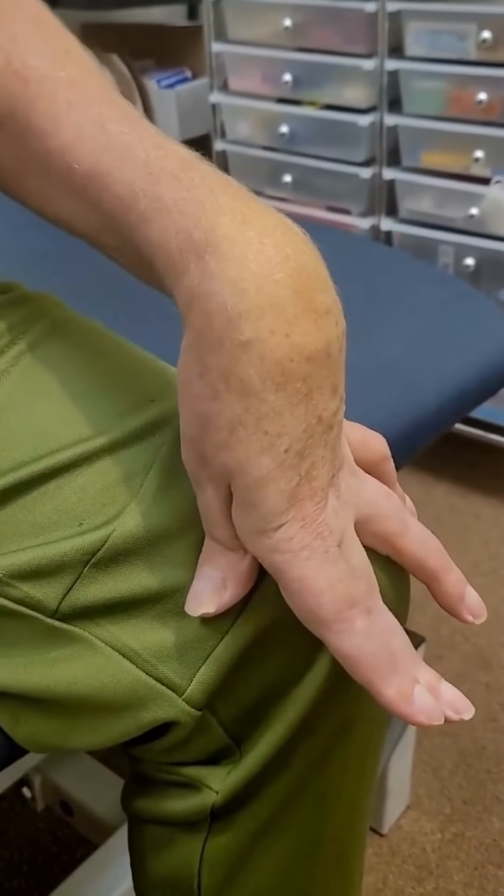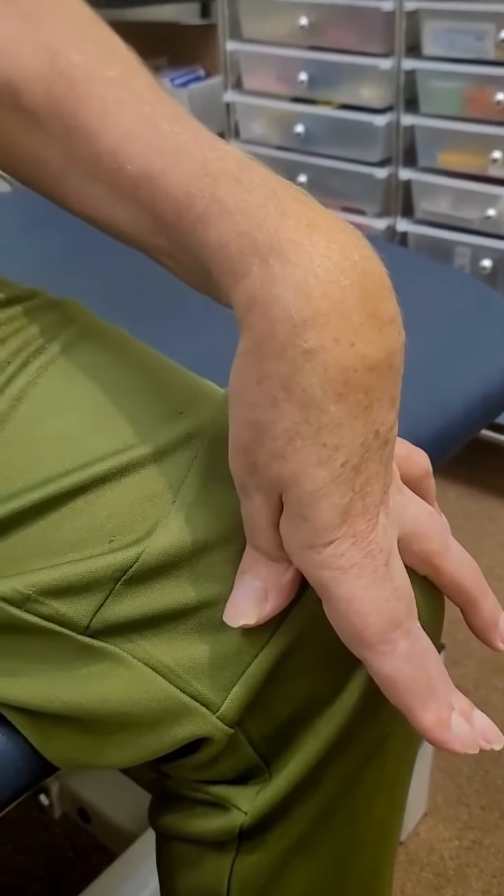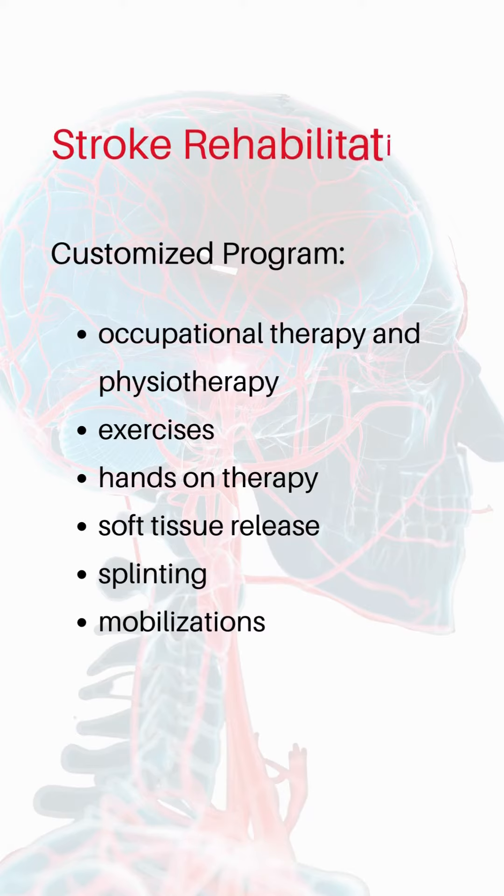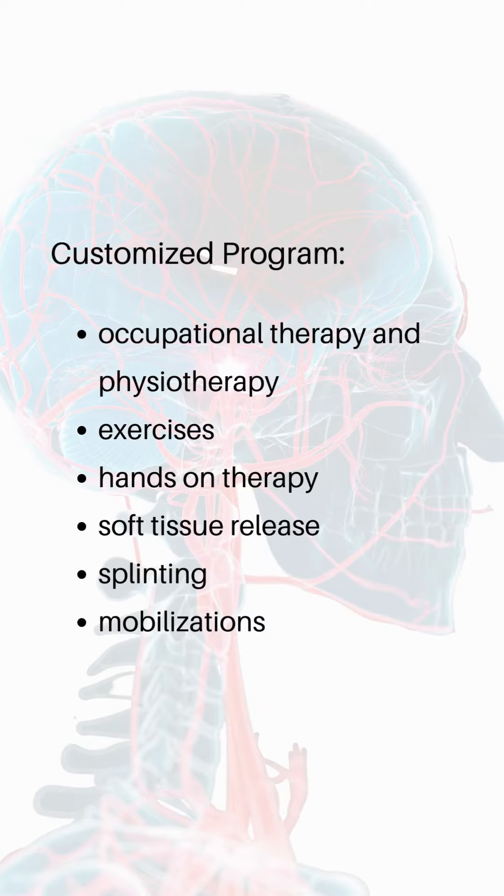The goals were to improve hand function and independence at home. After a physiotherapy and occupational therapy intervention involving exercises, hands-on therapy, soft tissue release, splinting, and mobilizations,